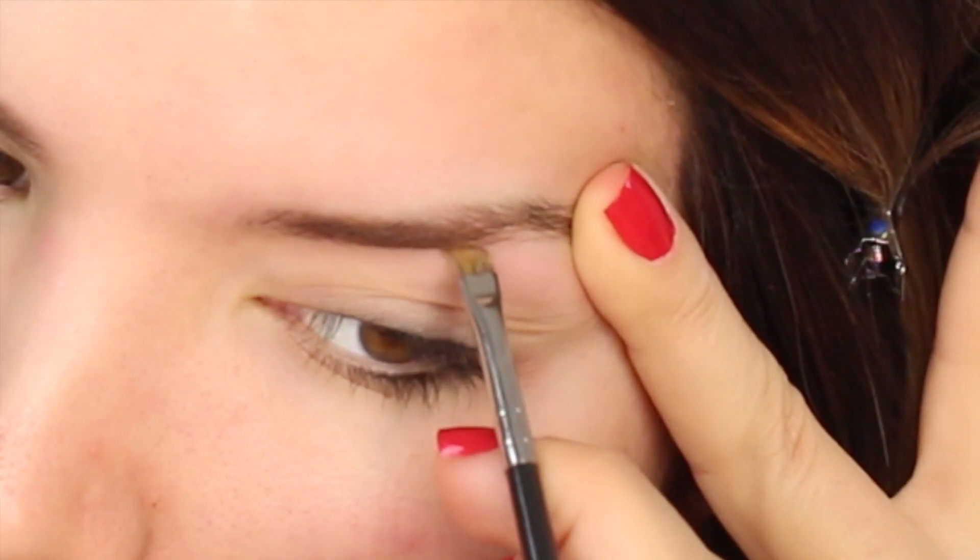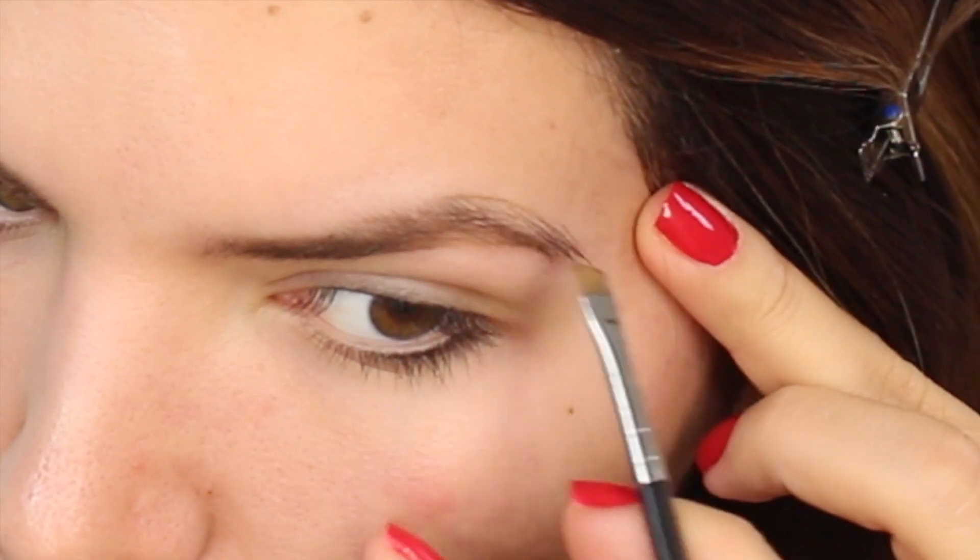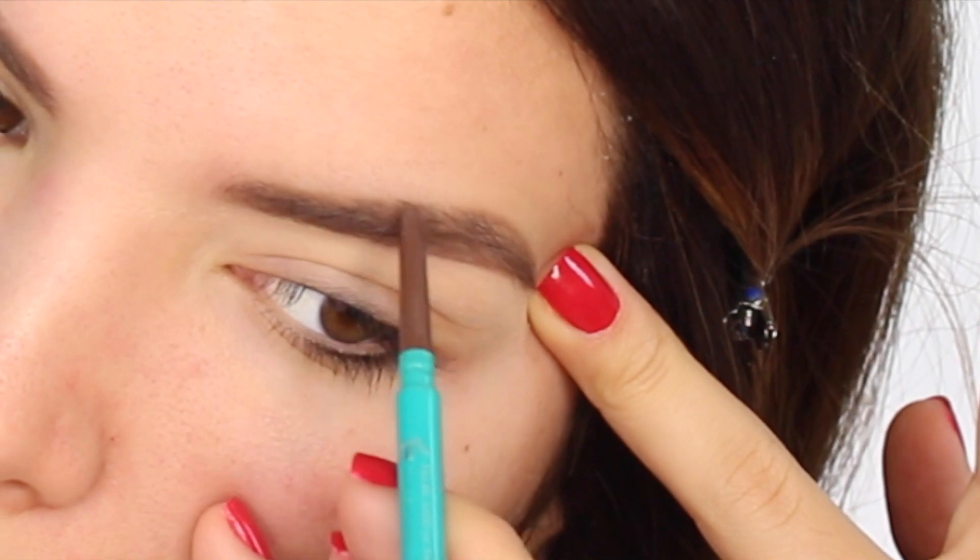Let's do the eyebrows - I'm just gonna fast forward through this but I want you guys to know what products I'm using. I'm using the Anastasia Dip Brow to define my brows and bring balance, and then I'm going to go over it with the Thrive Cosmetics Brow Definer. I love this - I feel like it's a must-have in everyone's kit.